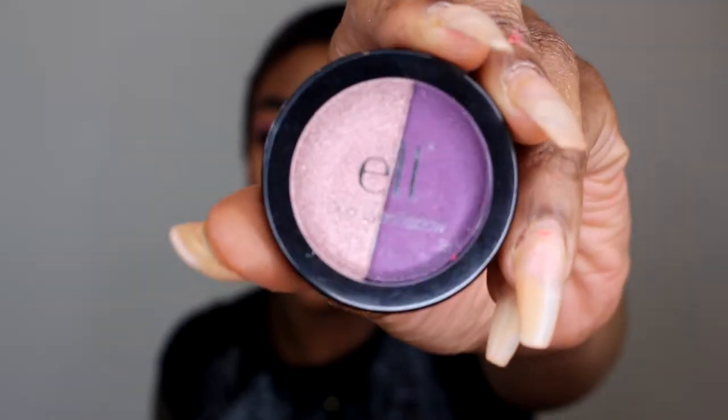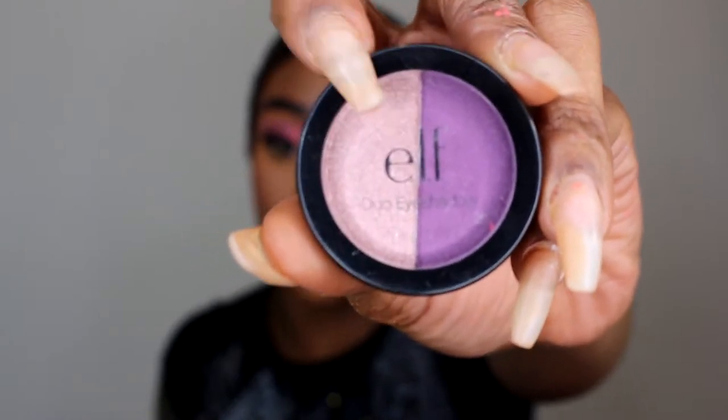For blush I'm going to be using this NYX blush in the color Summer and I'm just going to take a Real Techniques brush to apply it. For highlight today I have this ELF Dual Eyeshadow and I'm going to use the pink shade.